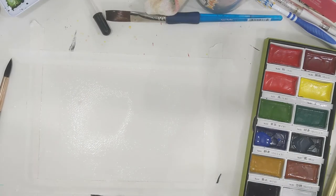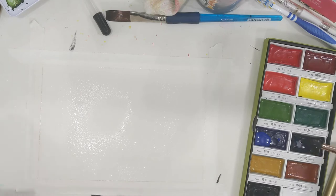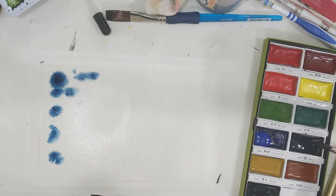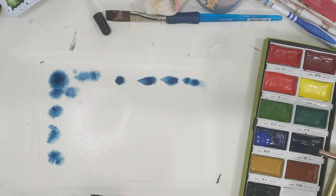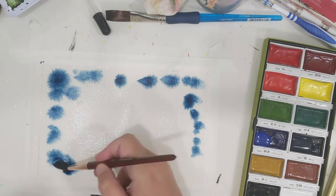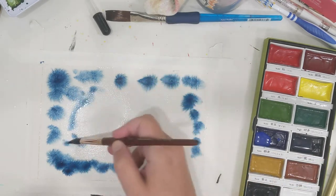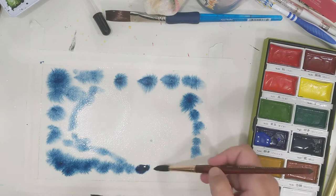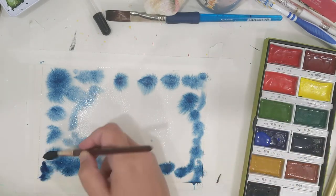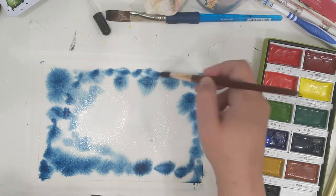Now I'm going to start adding in little drops of color — I'm using Kuretake Indigo right now. Just add in little drops and let it spread throughout the water. For the most part you're going to want the darker colors around the edge and the lighter colors towards the center — it looks a little nicer like that in a galaxy watercolor.